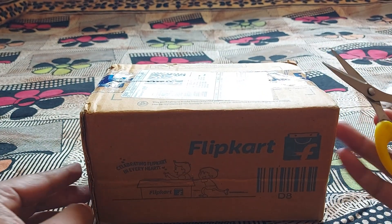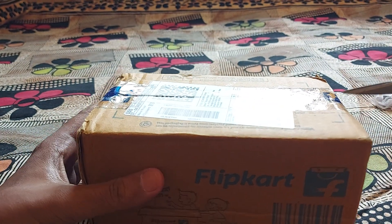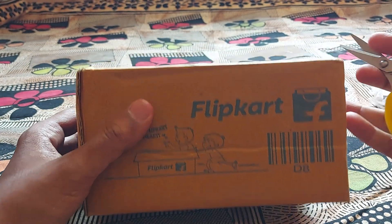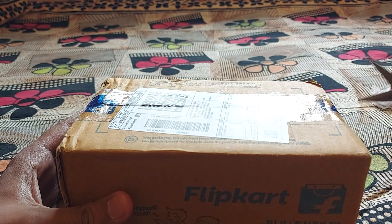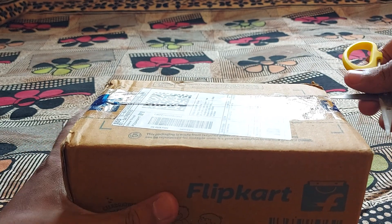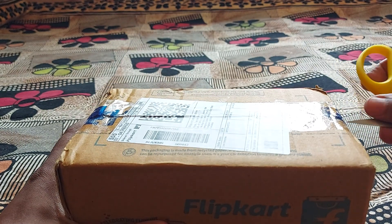This time I have something different. Let me just quickly open this parcel from Flipkart which I just received this morning. Before I open it up, I just thought of sharing it with you guys first.